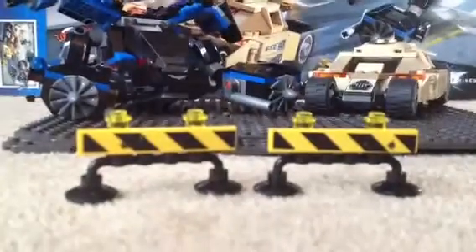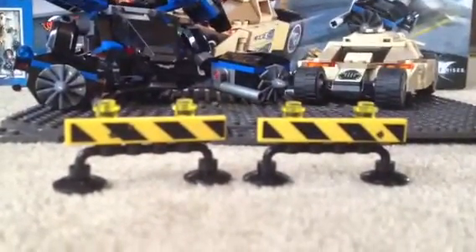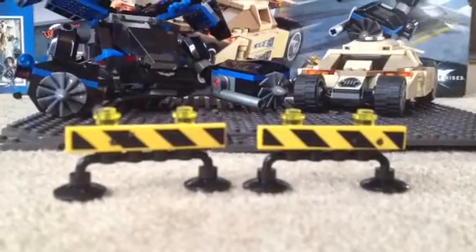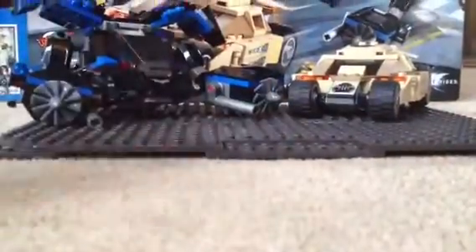Now, done with the figures, I'm going to move them away. Let's start with these barriers. They've started making bullet marks on Lego stuff, so you can tell that it's in battle. There's a barrier that Commissioner Gordon has.